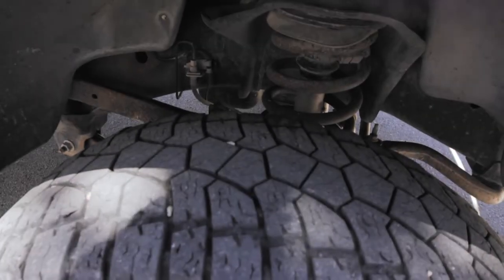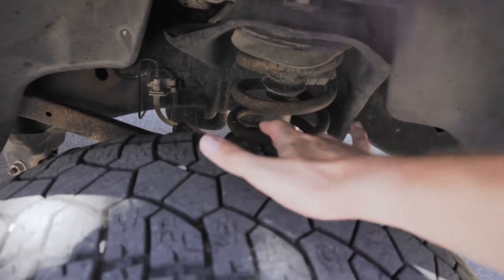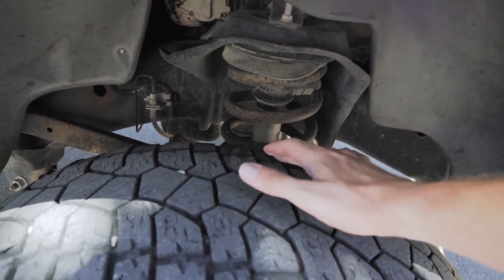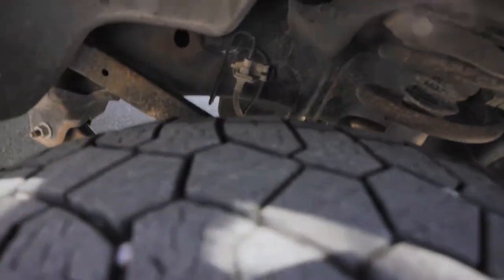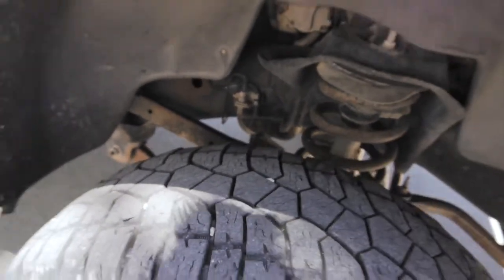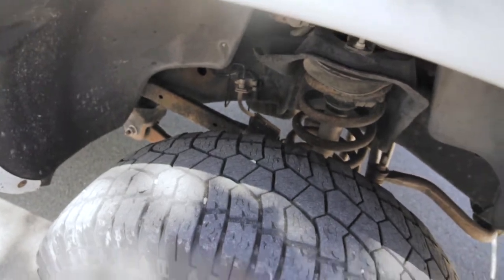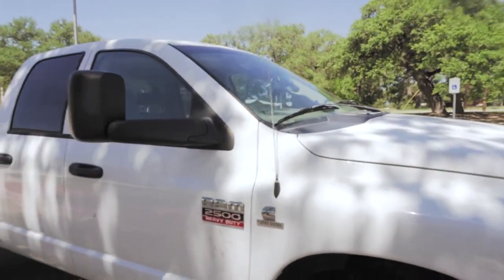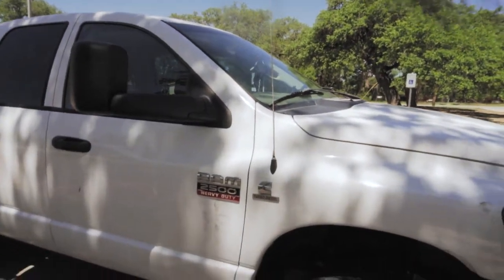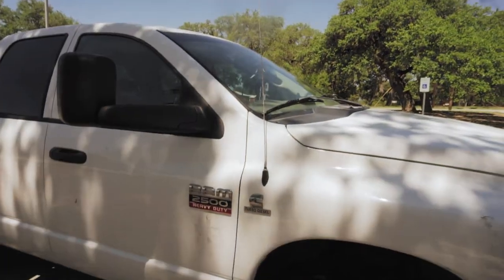It's got some front end issues. It's balding a little bit — you can't really see it at first, but yeah, here you can see it's balding a little bit down there. You can't really tell very well on camera, but it's definitely balding.